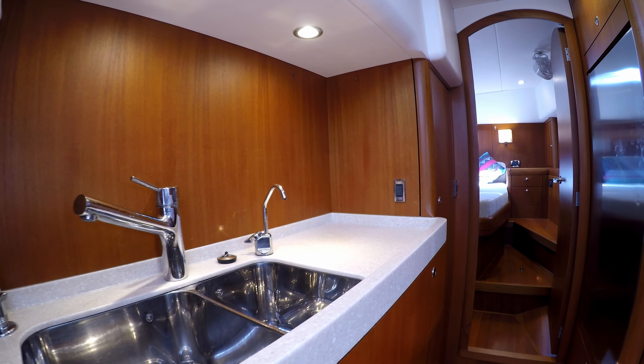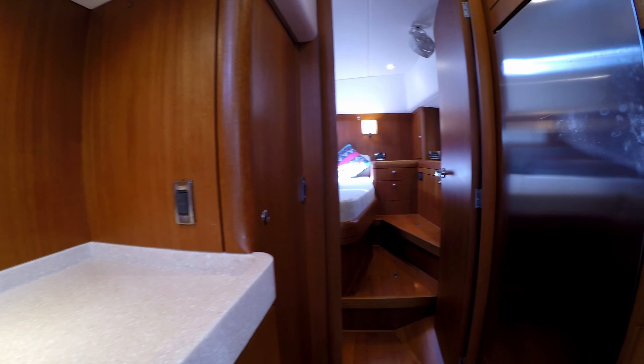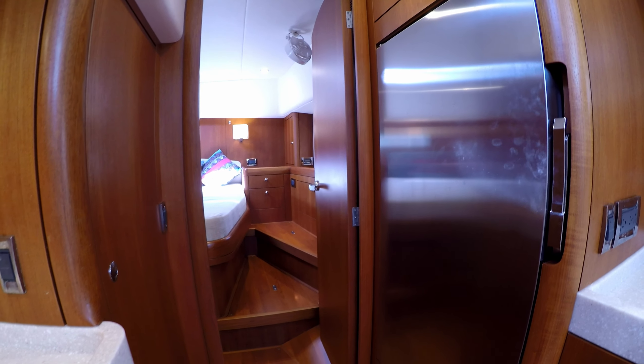The galley has plenty of work areas to prepare food, and some of its best features are the huge stainless steel refrigerator and the pantry locker opposite it.